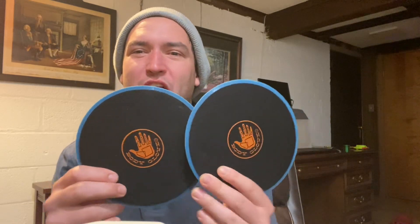Hey y'all, Burnin' here again, trying some new names. Anyway, wanted to review the Body Glove Discs.